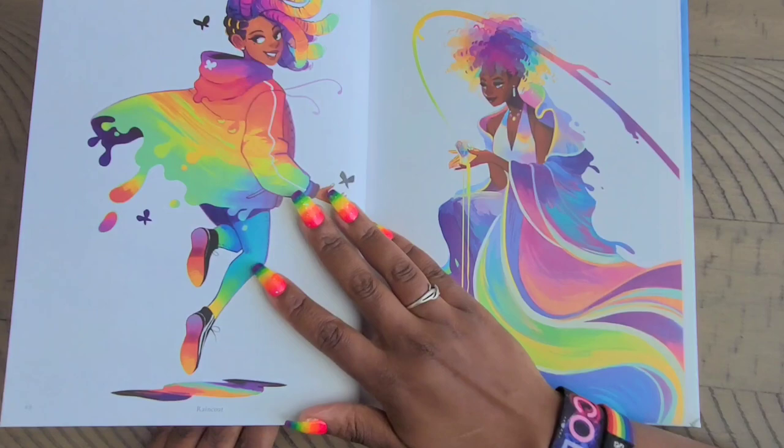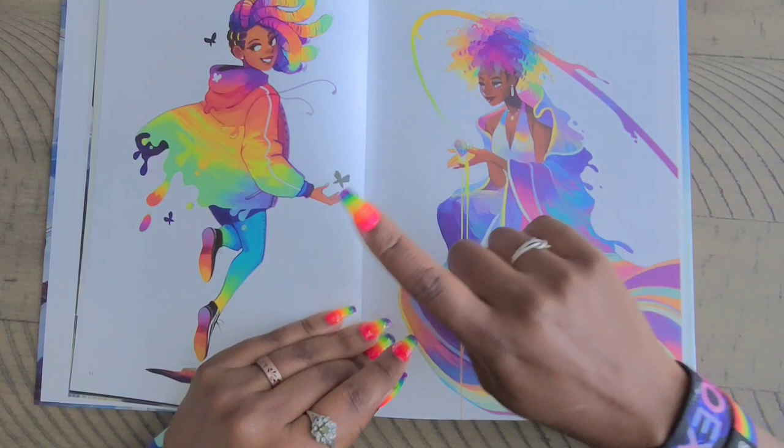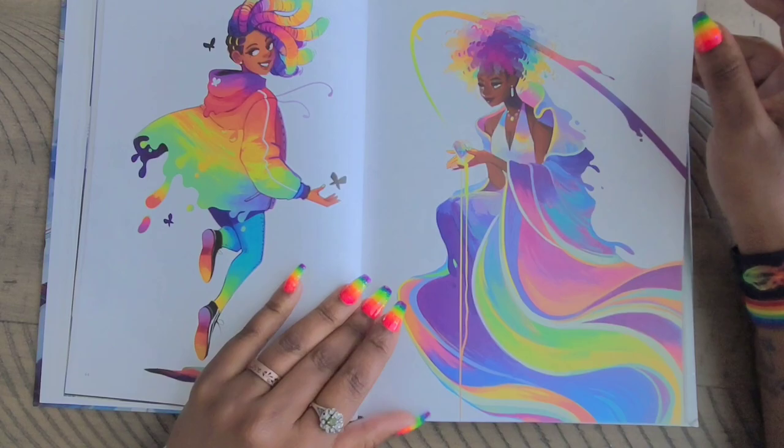Now I have these two — I think this one's on my table. This one's called 'Raincoat.' And then 'Jewel Tone Robe' — I have this one on my wall as a print, and this one I believe I have as a sticker. And I love the fact that the book matches my nails!